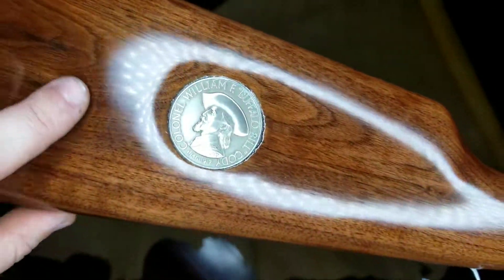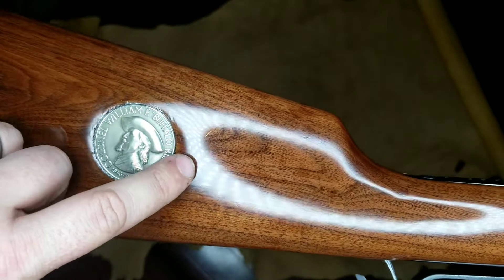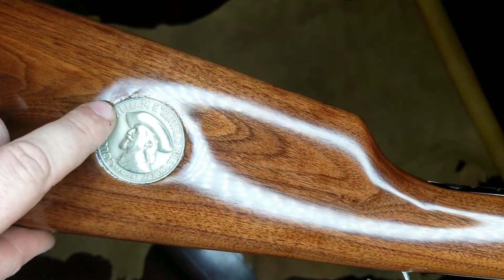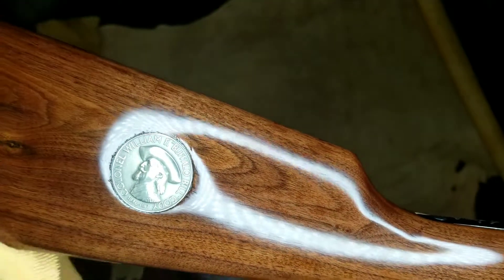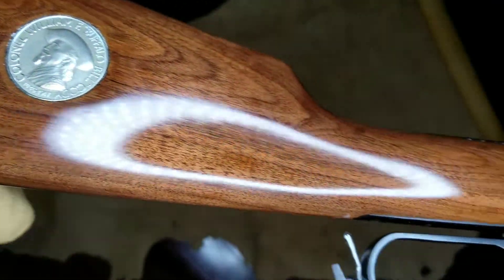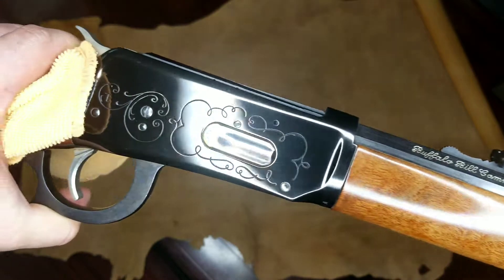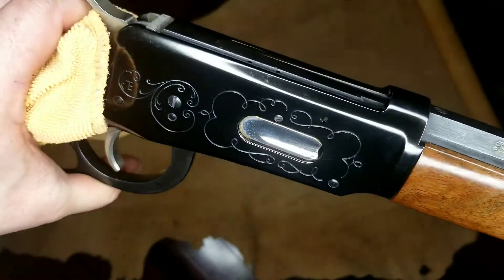There are a few imperfections around the actual coin itself that came with the original stock. I thought about filling it in, but it does give it character. The grain pattern on this is absolutely gorgeous, and the bluing is in terrific condition with very few imperfections.